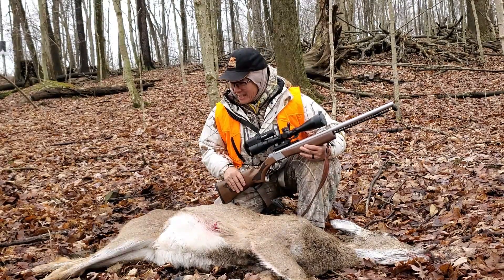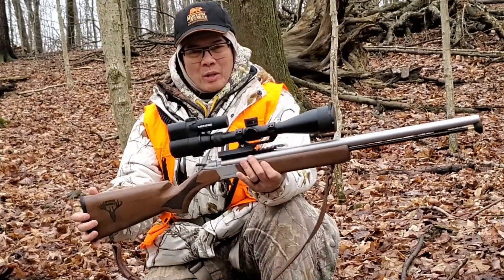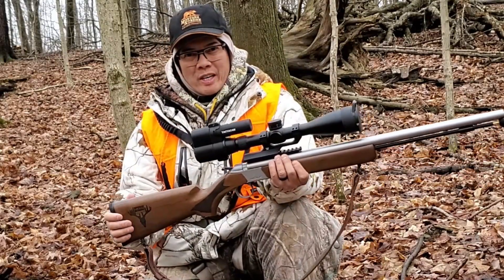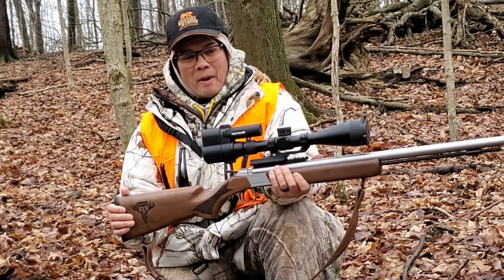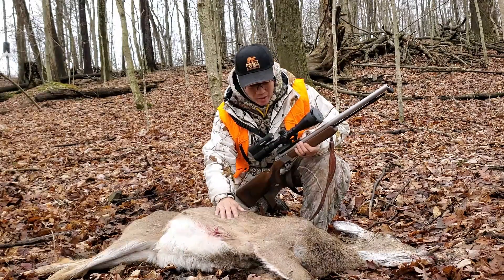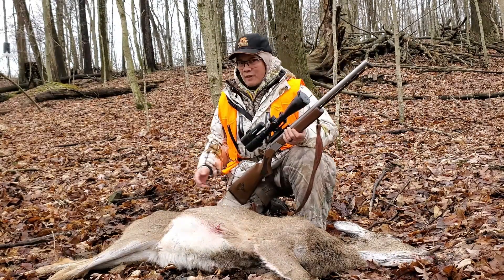Nice size deer here. The Wolf muzzleloader with the Boyd's custom walnut stock came through, obviously the Vortex Razor LHT scope 3-15x50, Tacticam, Lehigh Defense 240 grain muzzleloader bullet — that put this deer down in under probably 50 yards.